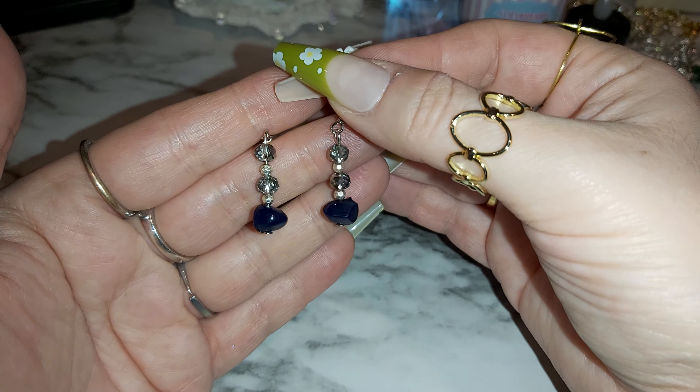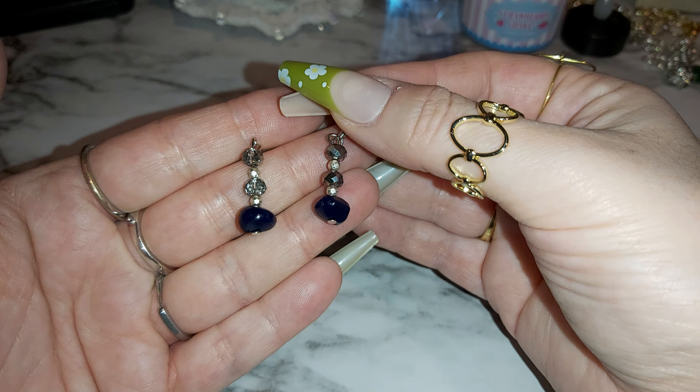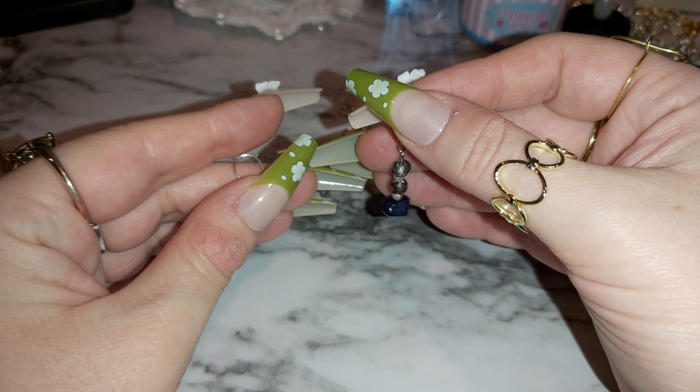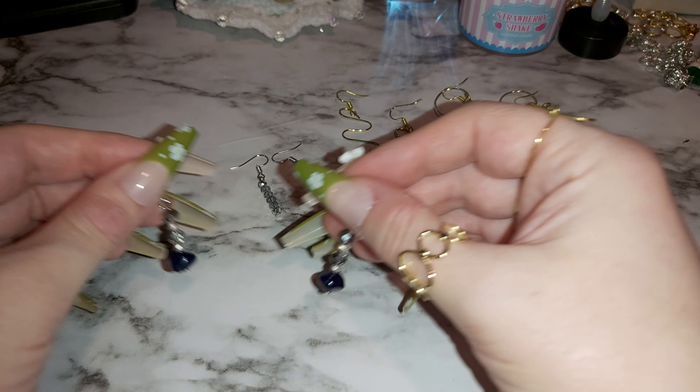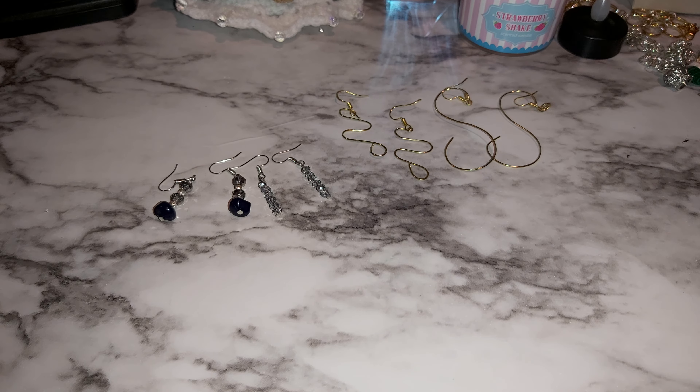I need a little display thing to put earrings on — I think I'm going to order that real soon. I've been really into the show Charmed — it started back in '98, not the new one. With the holidays and everything, I hope everybody's having a good holiday. We've still got New Year's Eve and New Year's Day.